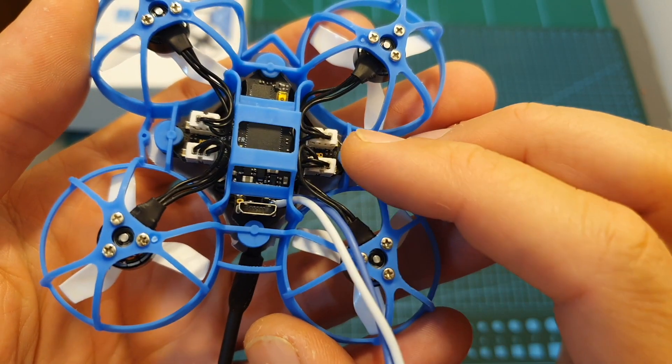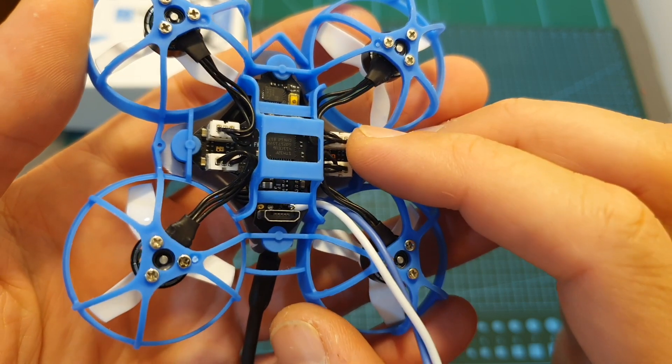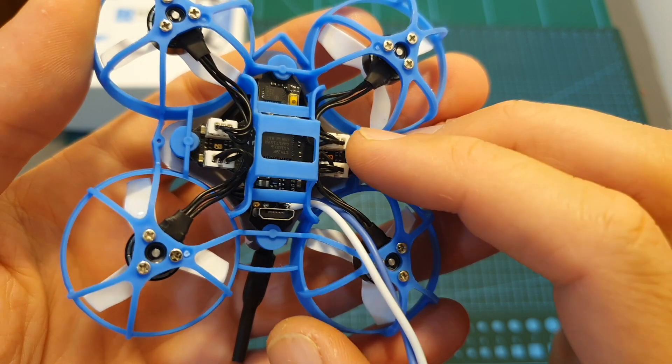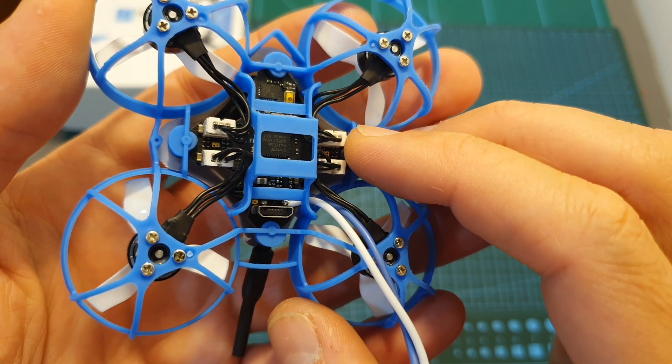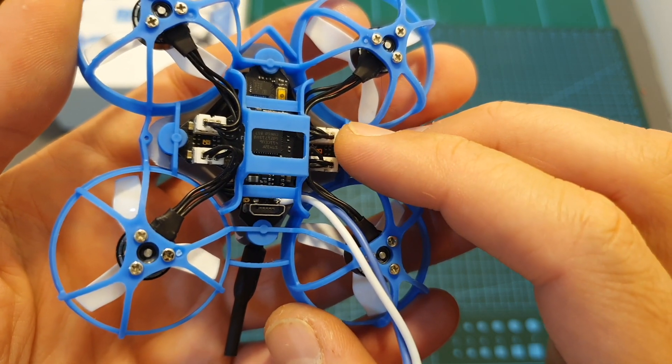In the center of the Meteor 65 you can find an F4 flight controller that features an integrated 5A BLHeli 4-in-1 ESC. It came pre-flashed with Betaflight 3.5.7 and even though it's not the latest version of Betaflight, it just flies great using this firmware and I don't recommend changing it.